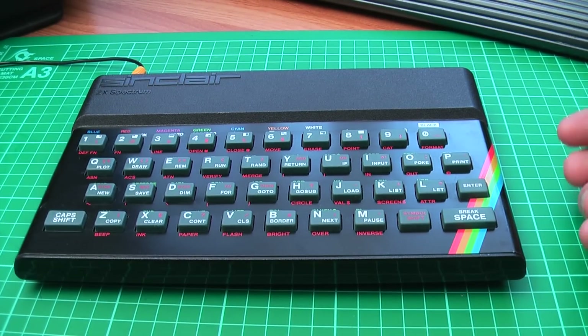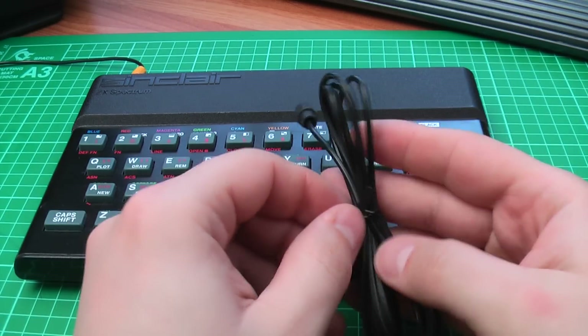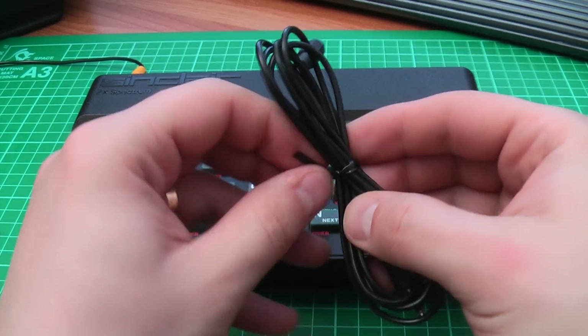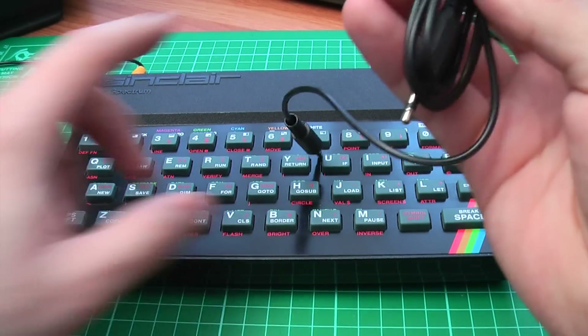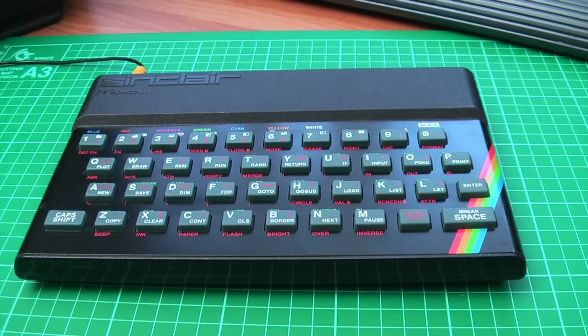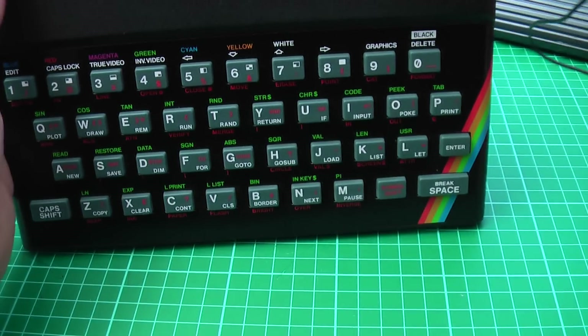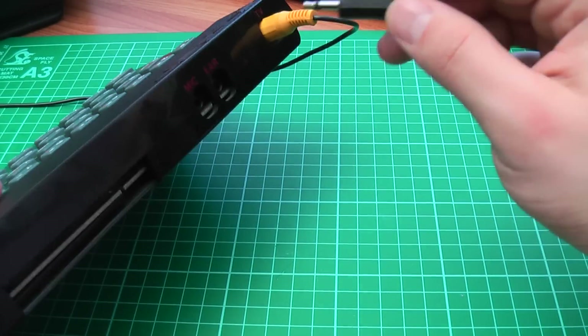Which is a real pain if you're trying to play Jet Set Willy at midnight without waking up the kids. This is a mono audio cable with two jack plugs, one on each end — I actually made this for a specific reason the other day. We take the mono connector and pop it into — a prize if you can remember — yes, the ear socket.